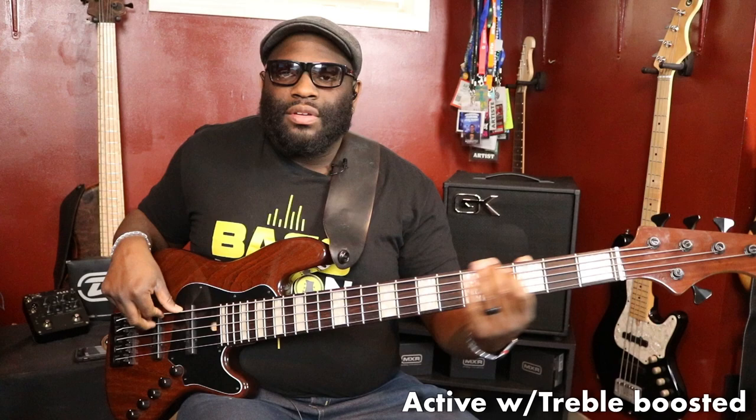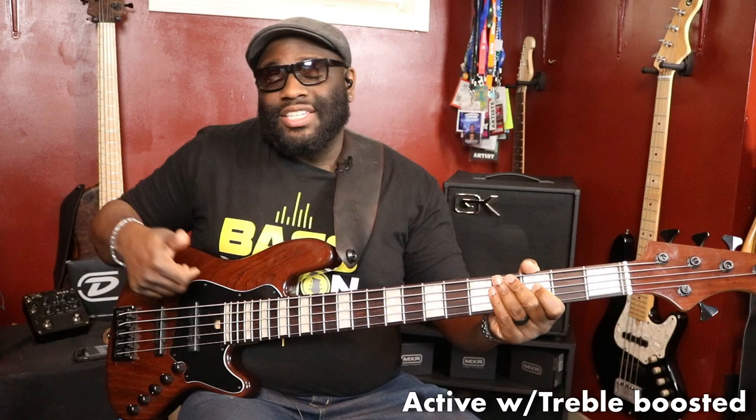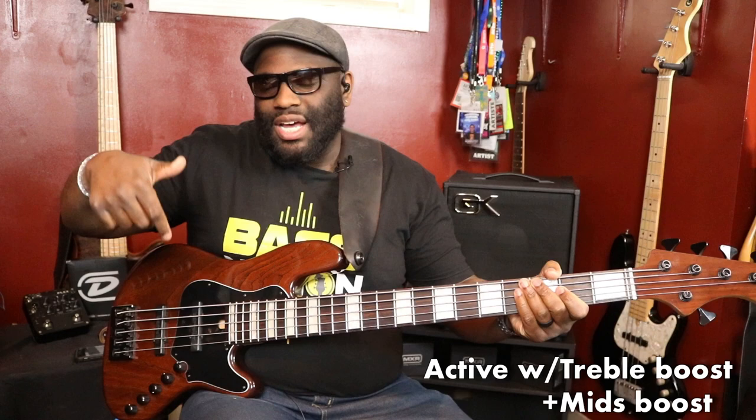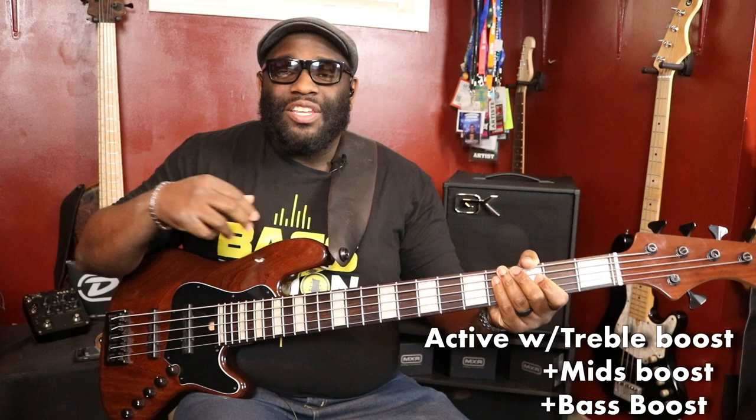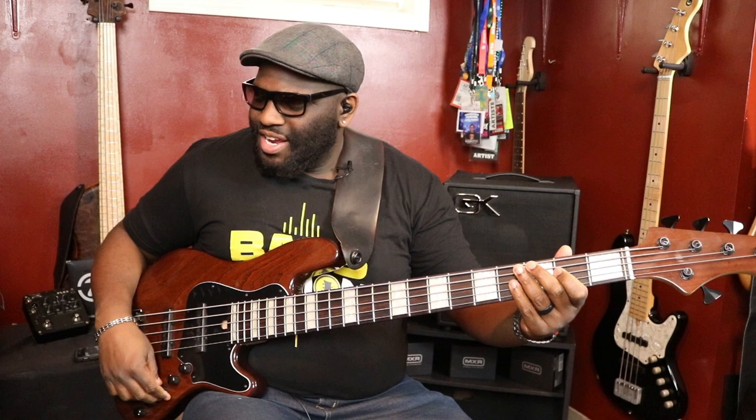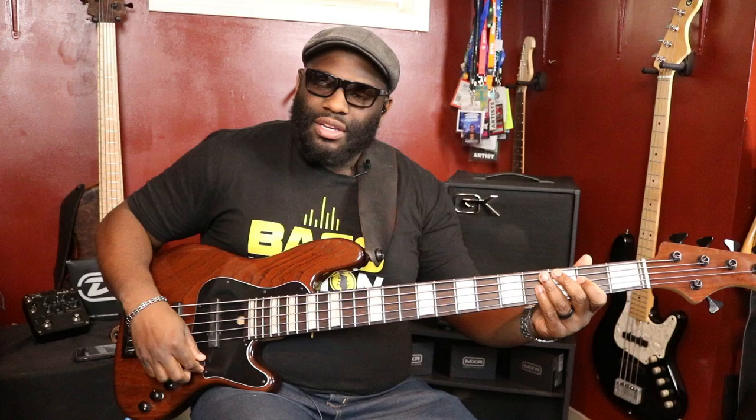Everything is still halfway, this is active. Now I'm going to boost up the treble. You hear that? That little boost — that's actually all the way up. I'm going to bring the mids up as well. All right, that's with the treble and the mids up. I'm going to bring the bass up a little bit more too. That adds a little bit more booty, if you will. That's just with the active push function engaged — you get a pretty nice slap tone out of this.